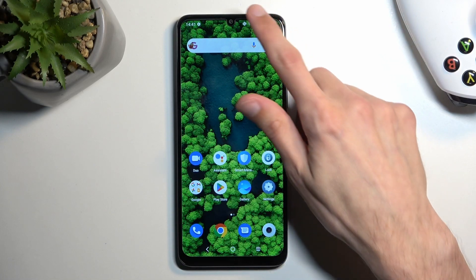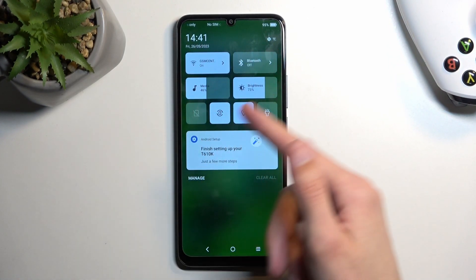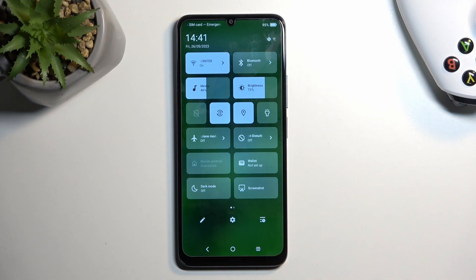To get started, we're going to pull down our toggles from the top of the screen. Just do a swipe down and you will see a couple of toggles. It looks like we might have a few more toggles if you swipe down once more.